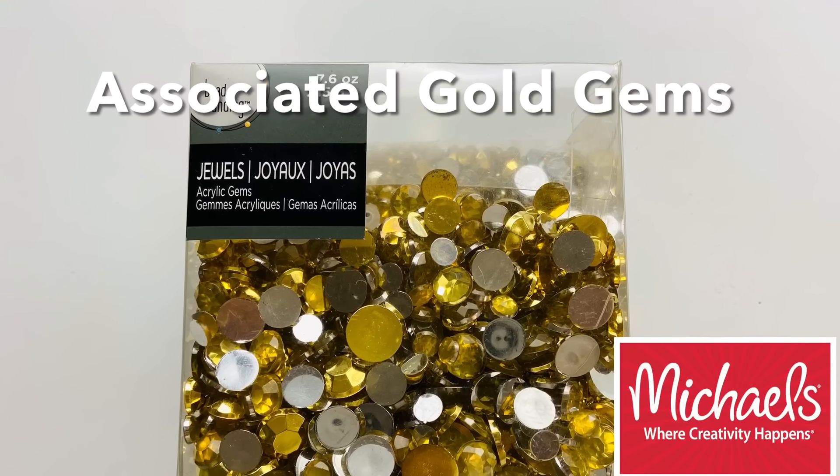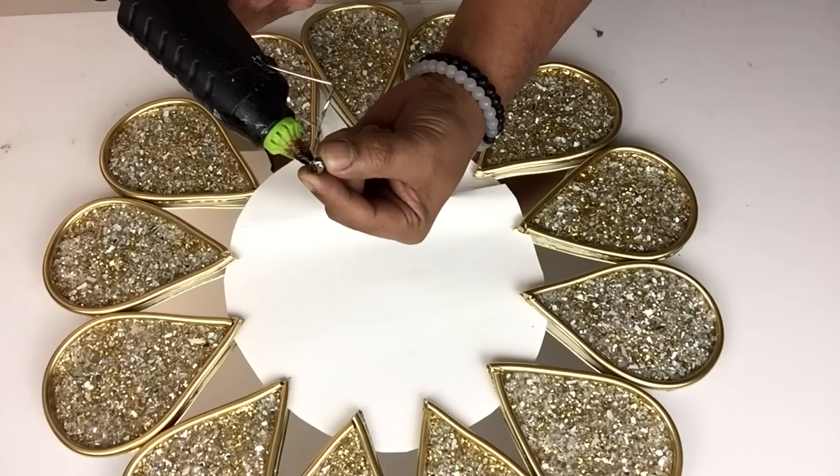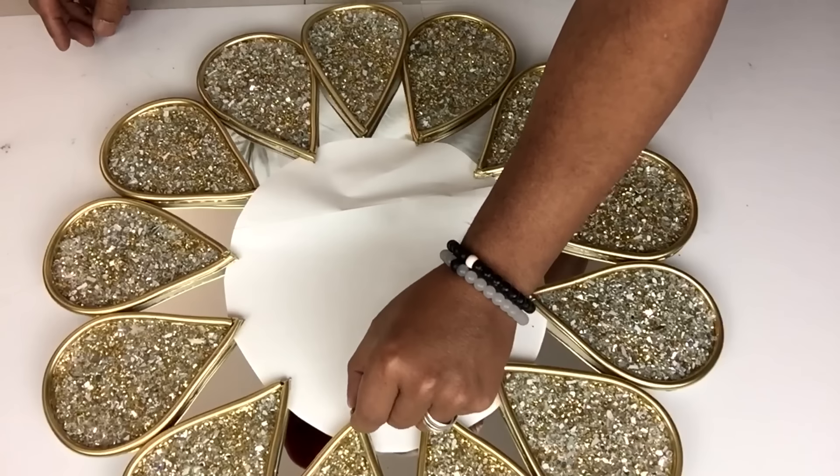Next I'll be using these gold assorted gems and I'll start gluing them on the tips of each teardrop. I made sure all the gems were the same size.